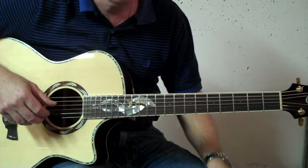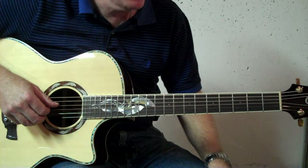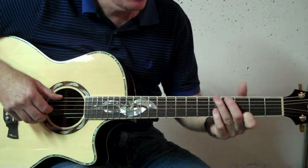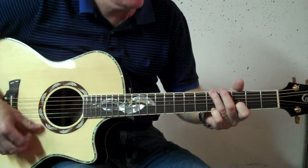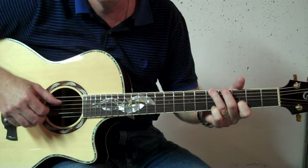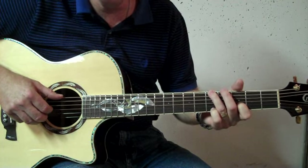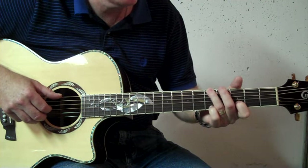Hope that helps. Any questions on that, let me know. There are a couple of different picking pattern arrangements used in the chorus, especially during the greatest hits version. And that is on the G. Usually he played this, and sometimes in the middle of the chorus the second time through he does this.